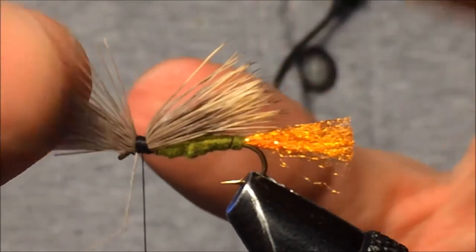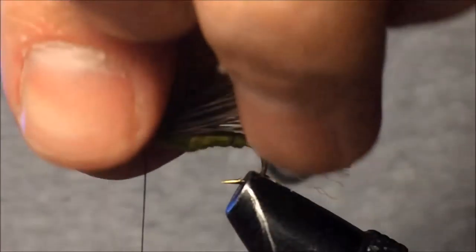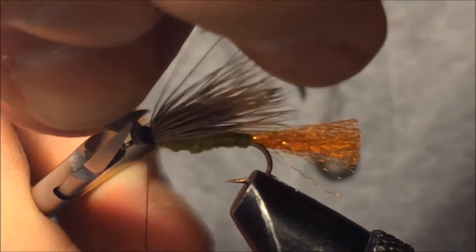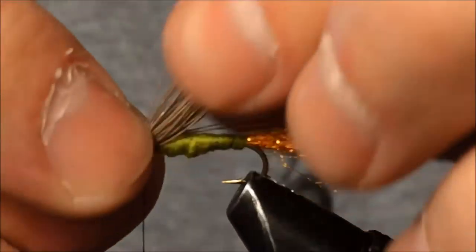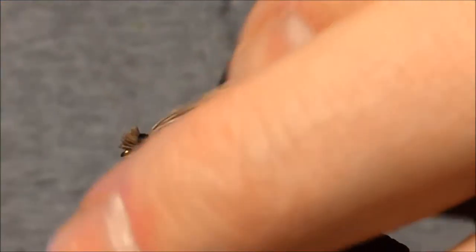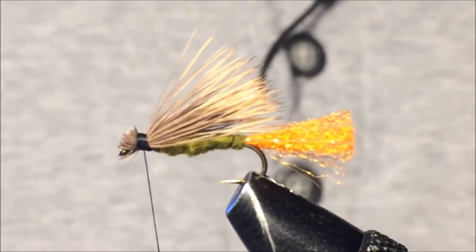We want this elk hair in position, then get rid of the excess in the front — bunch it all up and snip it. There are a couple of stray fibers down near the eye, so I'll snip those too. The last step is to whip finish this fly.